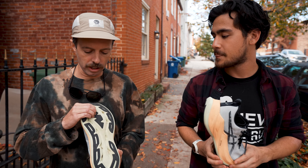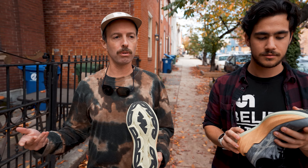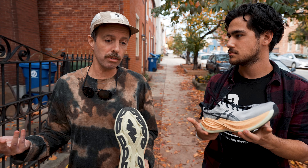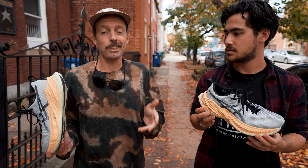I felt like they have this trampoline pot on the forefoot. It felt nicer in the forefoot than even the Nova Blast or the Gel Nimbus. All in all, I liked it.